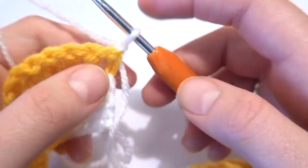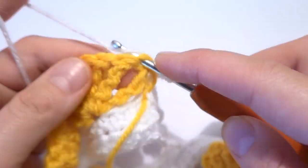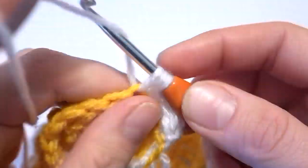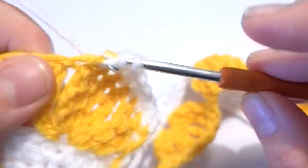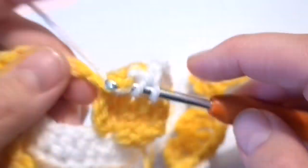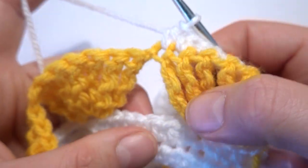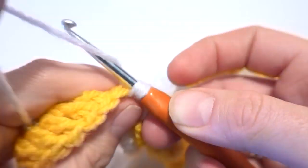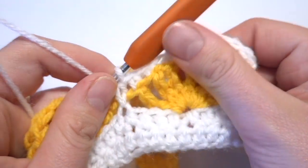Chain one, then turn our work. One half double crochet into the same stitch — chain one is not counted as a stitch. Now one half double crochet into each of the next seven double treble crochets — one through seven. Then we work one half double crochet into the fourth chain stitch from the second row — one, two, three, four — like this. This half double crochet is supposed to cover the chain one space between the two shells.